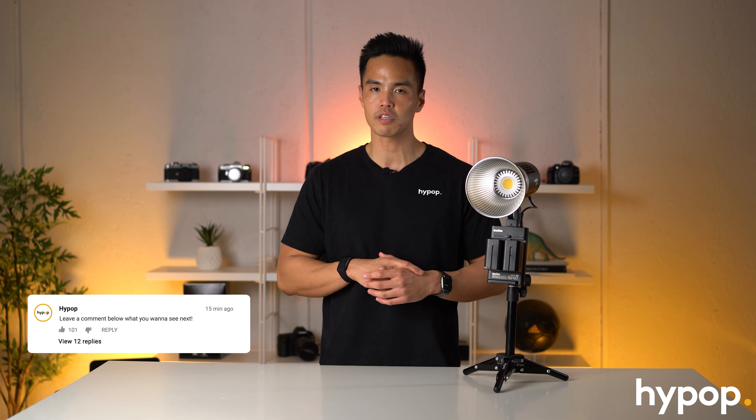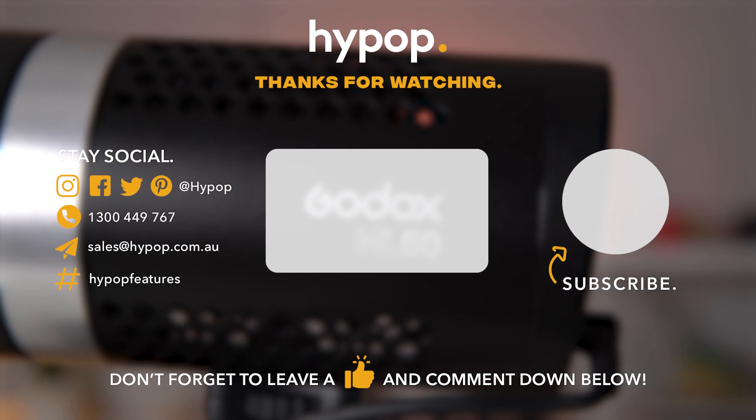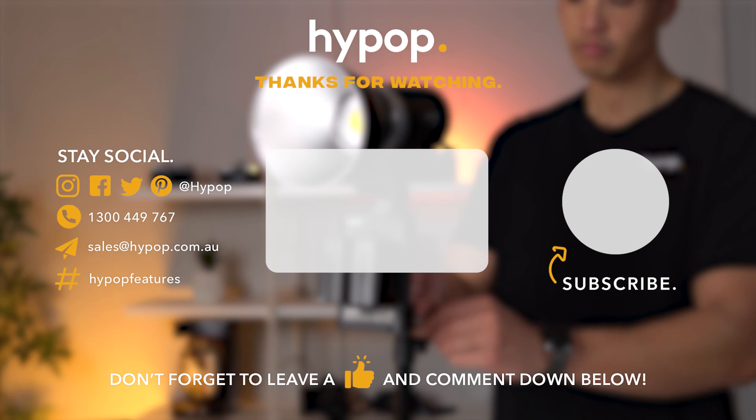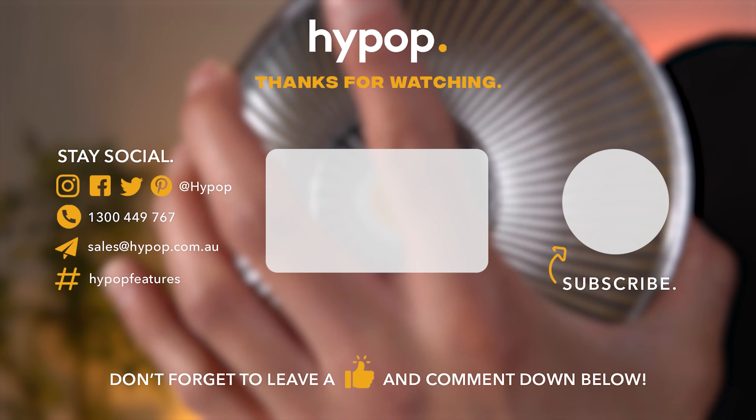It's perfect for YouTubers and for a run-and-gun setup since you can use this as a handheld light with an assistant as a lighting source. For more videos like this, don't forget to hit that subscribe button, hit the notification bell to be updated on any new content we release, drop a like if this video's helped you in any way, and feel free to leave a comment below with your thoughts or questions about the ML60. Follow us on social media at Hypop and visit our website hypop.com.au. Thanks for watching.